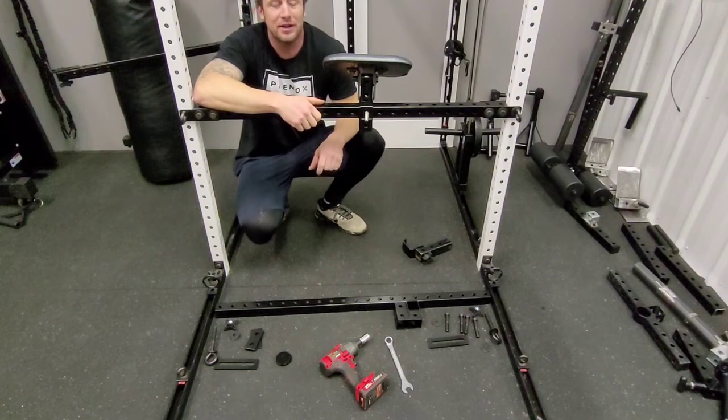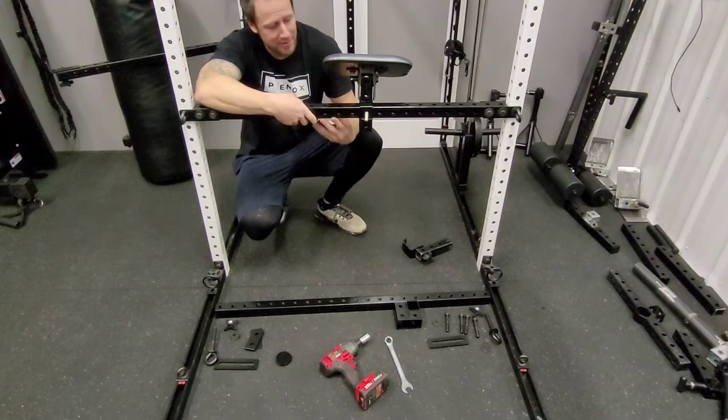What's up guys, Gordon Briley here with PhenoX Fitness and Nutrition and today we're going to go over the amazing crossbar.